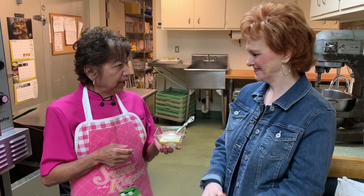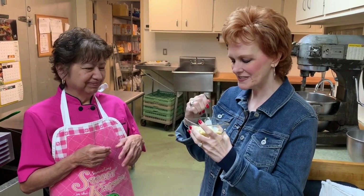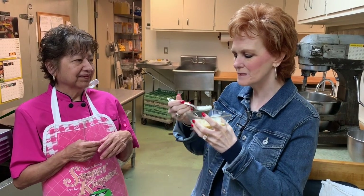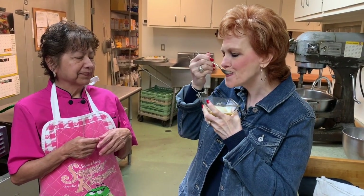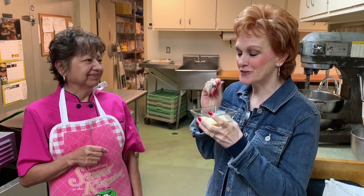Ladies, Michelle's going to be my sampler and she'll let you know how good it is. Looks awesome. Love that ice cream and caramel. Oh Janey, this is so awesome. Thank you. These are perks for working at the club.